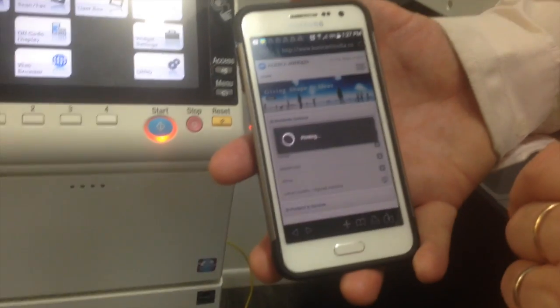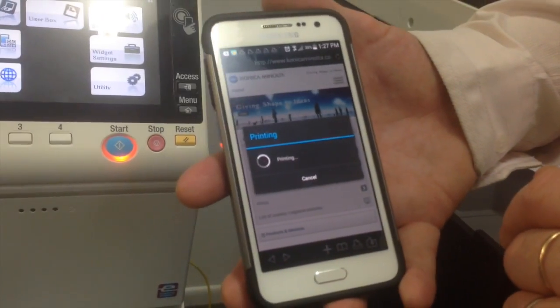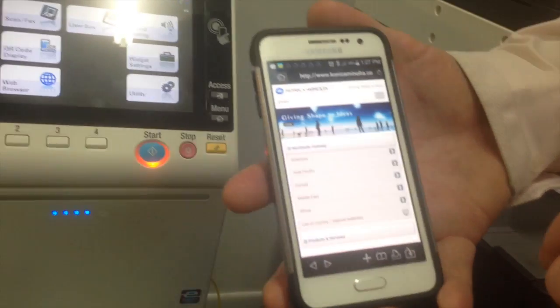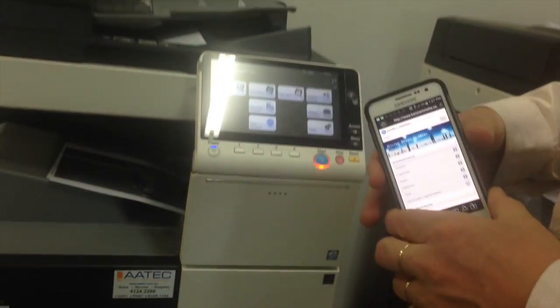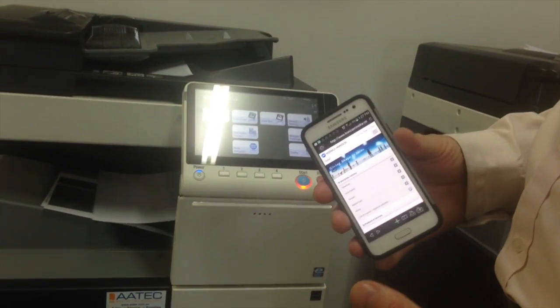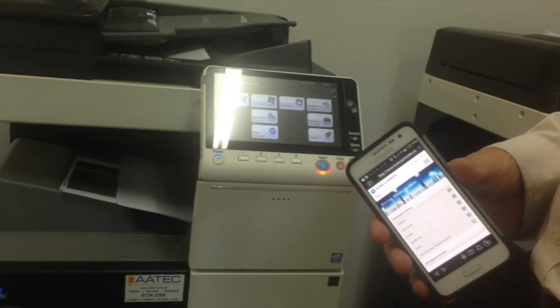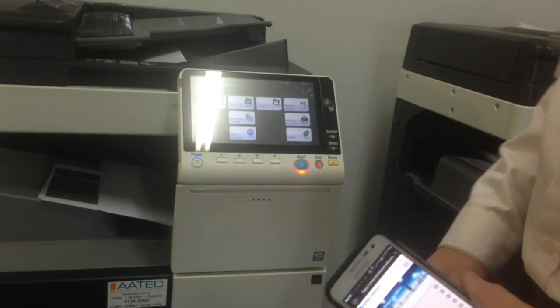I'll just hit yes and we'll just wait for that to print. You can see it's printing and there we go. That's how we can print using our mobile phone, just by simply tapping the Konica Minolta MFD. That's it.